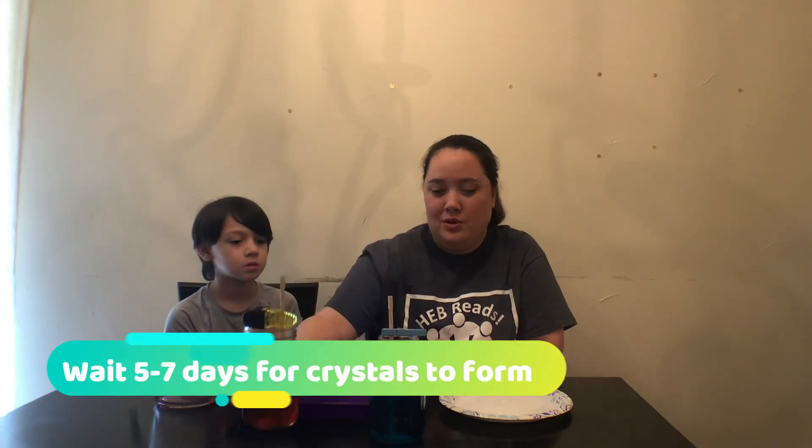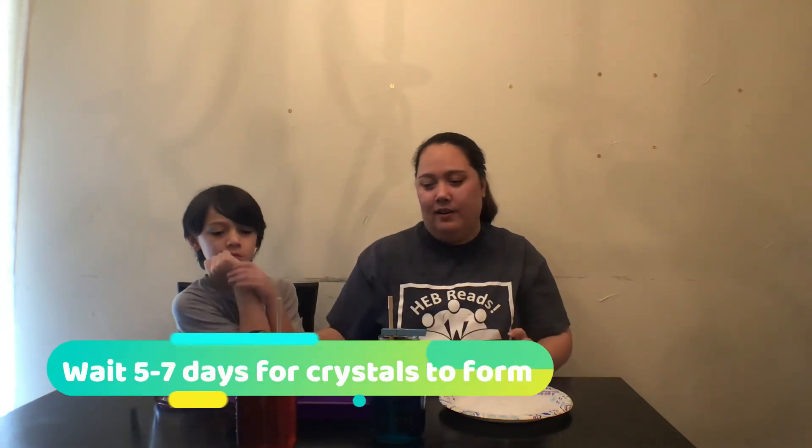Then you just have to wait. It takes usually five to seven days. We have this one that looks like it's almost done — we made it three days ago, and it has some crystal formations on there. It's not quite done yet, but we're going to let it grow a little bit more.